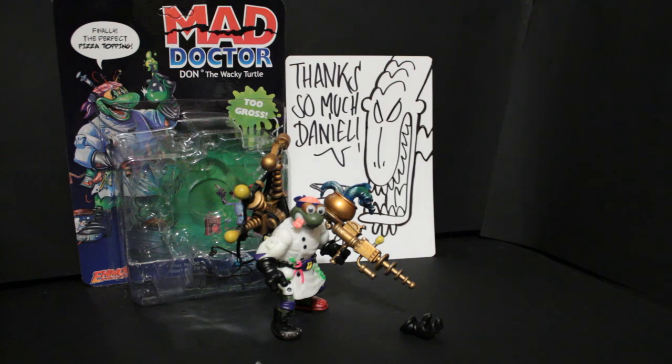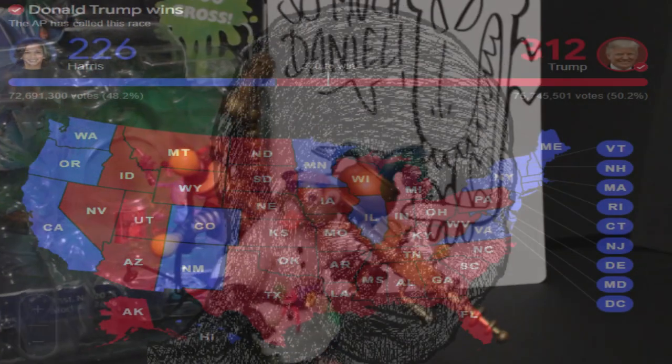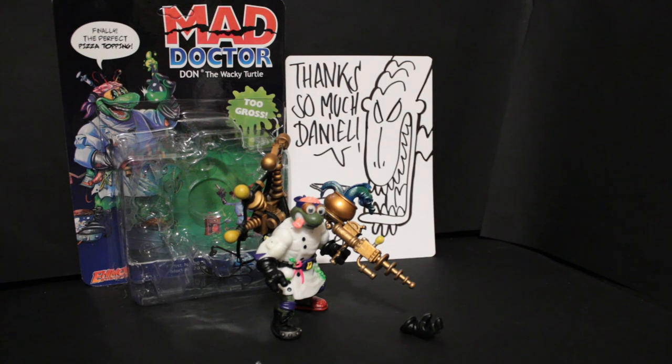I might not have made it for the Halloween upload, but I guess I made it for the election upload. This is my review of Mad Doc Don, and this won't be the only Mad Don we'll have to be dealing with for the next few years.